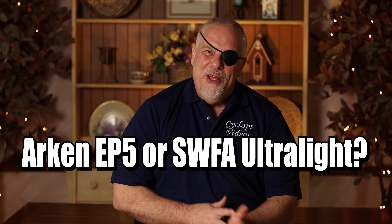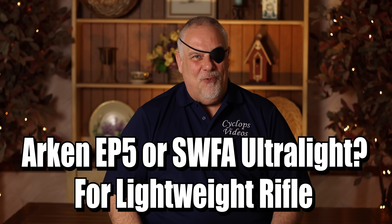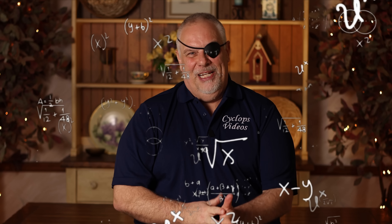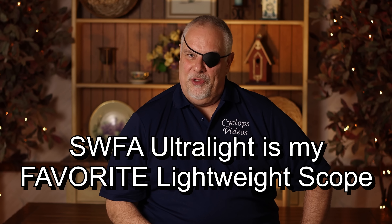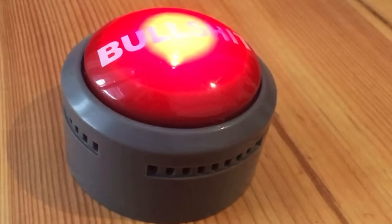I hope you enjoy the video. If you do, leave a comment below. Now, wet water asked me to compare the Arcan EP5 to the SWFA ultralight. He asked which would be better for a lightweight .308. The Arcan is like 38 ounces, the SWFA is like 10 ounces, so it's a quarter of the weight. You're trying to build a lightweight rifle — I'm going to let you crunch those numbers and figure it out. Honestly, the SWFA ultralight is an incredible scope. It gets a lot of bad press from some of these sites that say it has a tie-dye box, but trust me when I say it's a great scope.